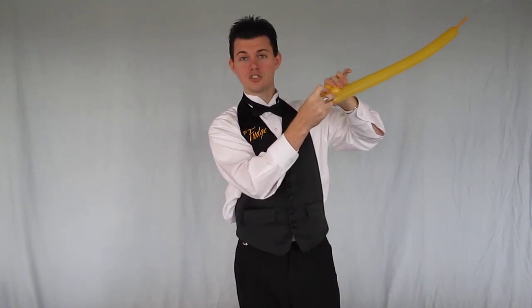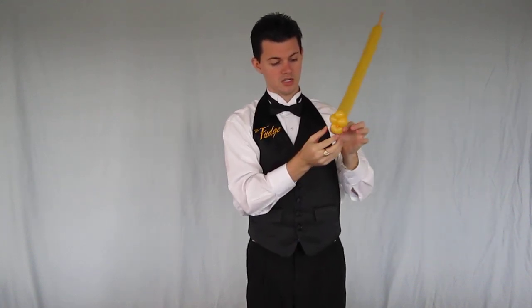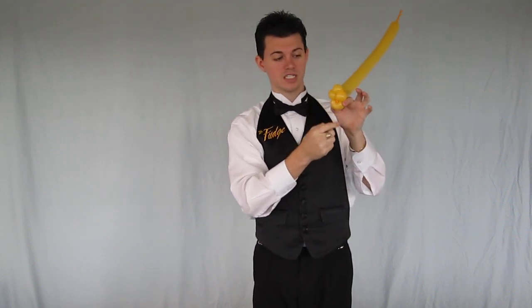Now we're going to need the bottom lip or jaw of the cat, and that is a one-inch bubble that we ear twist. We're going to take and fold it over just like so, pinch, and twist. That's also why this ear twist is also called a pinch twist. But that's the bottom lip, the nose, two sides of the face.